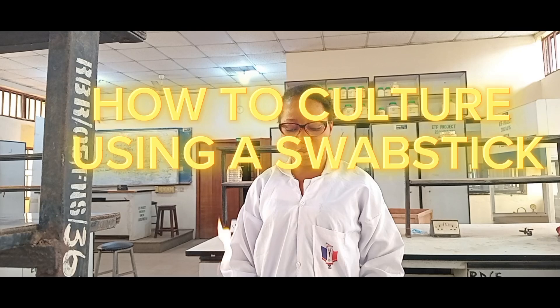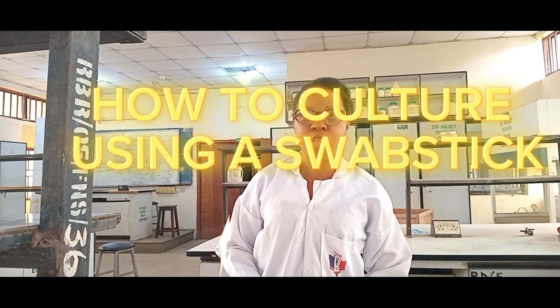Hi everyone, welcome to today's video. Today we'll be looking at how to culture using a swab stick. In a situation where your sample involves a swab stick — maybe you're taking a high vaginal swab, HBS, or wound swab — how do you culture your swab stick on a petri dish? That is what we'll be looking at today. Our sample was taken from a wound.